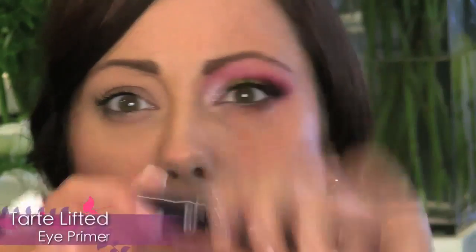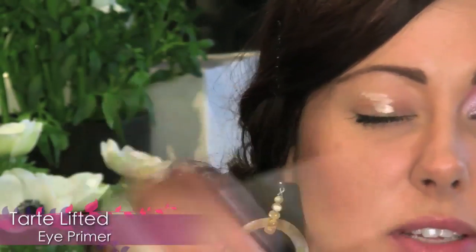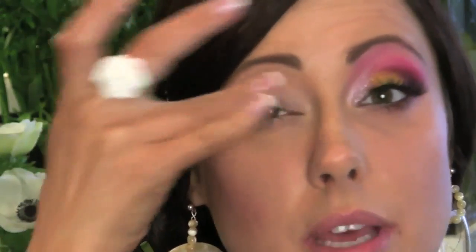Our first step to this look is to prime the lids. I'm going to use the Tarte Lifted Eye Primer today, just because it's nice and smooth and it's made from natural ingredients. Apply that all over the lid and then blend it all the way up to the brow bone.